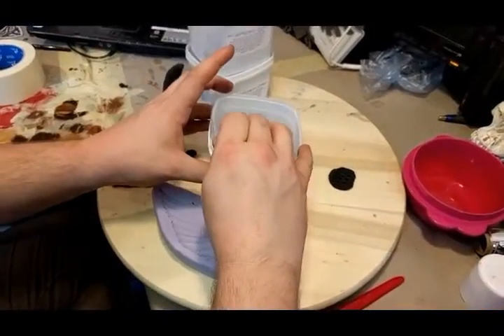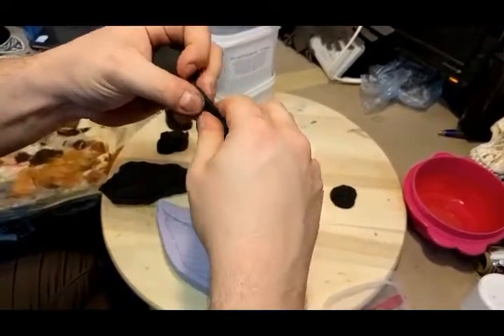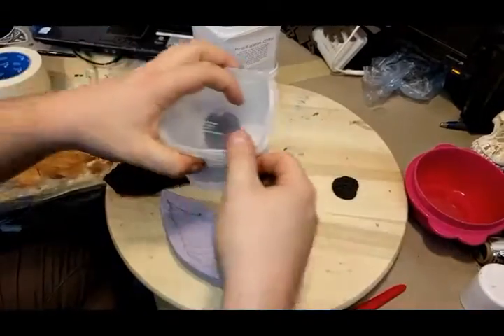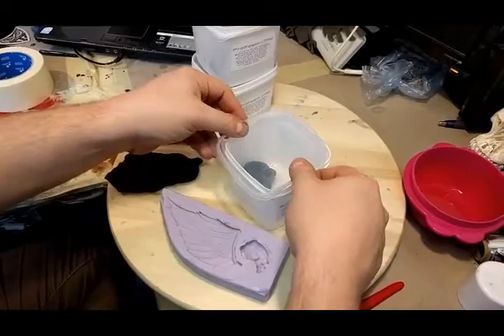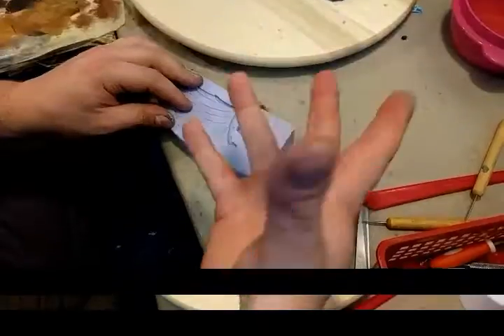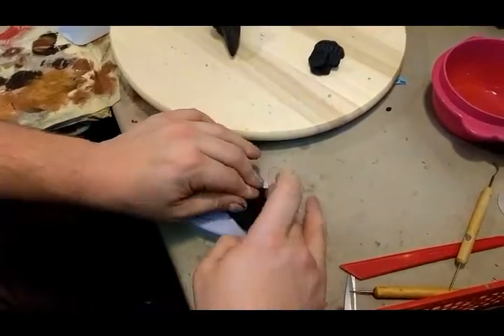Another cool thing you can do with this is press it into molds. I have here one of our silicone molds. You should always be careful to close the lid tightly because it will dry out in air. So what you do is take a bit of Pro Foam Clay and just mush it into the silicone mold.